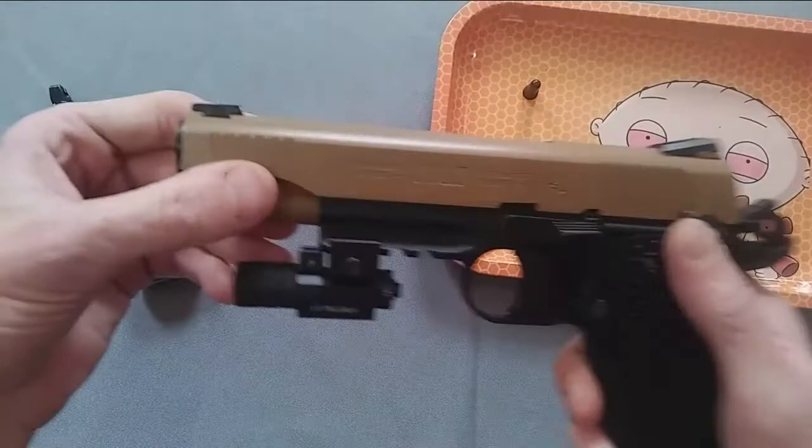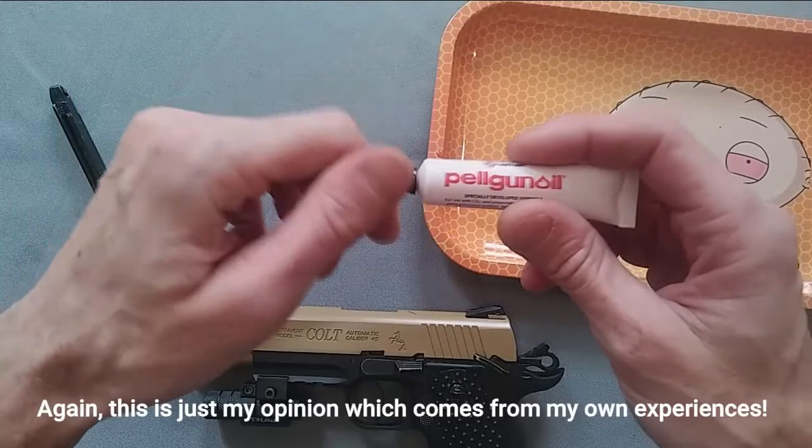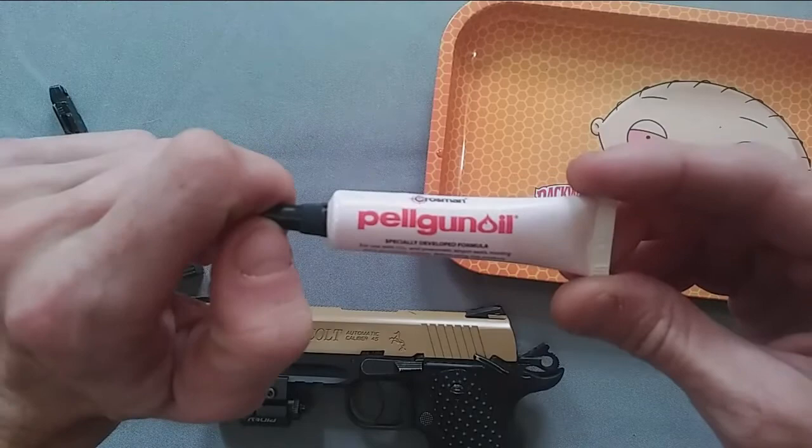I would suggest doing that with every 12 gram CO2 cartridge that you use. You can find different answers on the internet — some people tell you to do it every certain number of shots — but I would suggest just using it every CO2 cartridge.